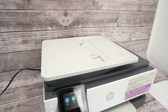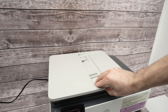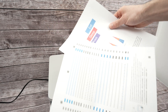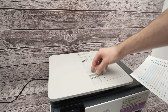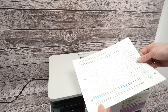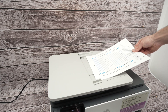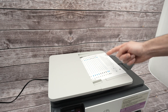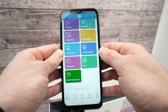Now let me show you how to use the top document feeder. This is used when you have multiple pages to scan and don't want to open the lid each time. Take your documents — you can have up to about 20 sheets. Align them, open the side tabs, and place your documents facing up with the top part towards the left side.